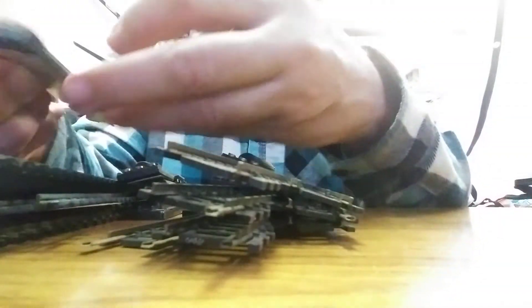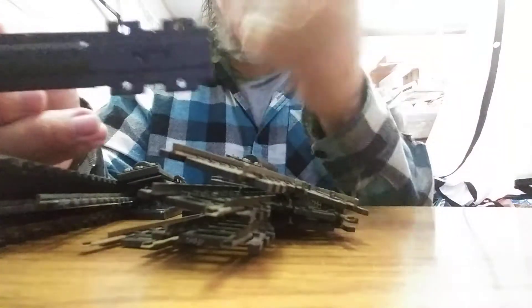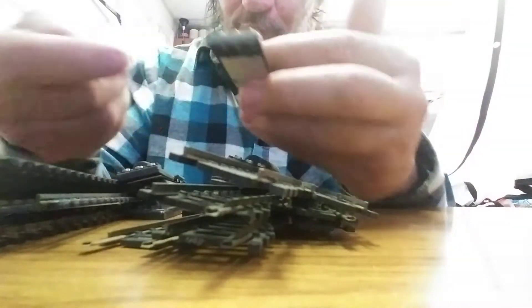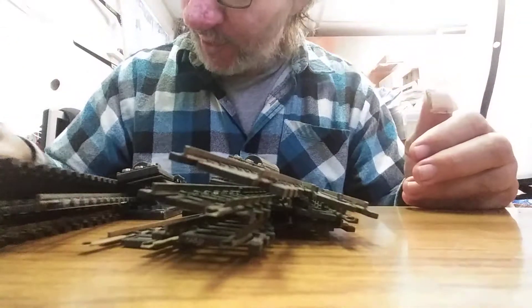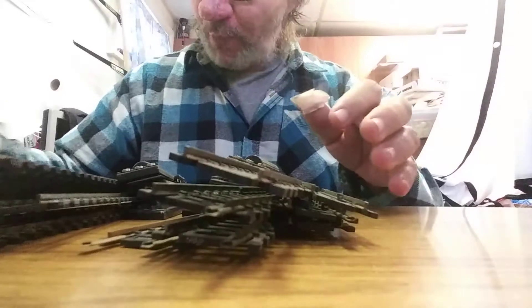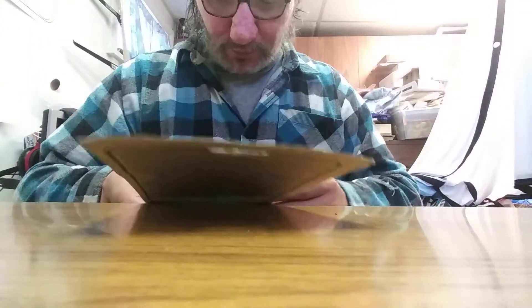I kind of like these switch machines versus the one-sided type where you have to buy left and right separately — these are universal, so you can put them on the left or right on the switches. You can also put them on a Y-switch, which is usually to the left anyway. Thank you Art, aka PDD Engineering — that's his YouTube channel. Those switches will definitely be coming in handy for my layout.